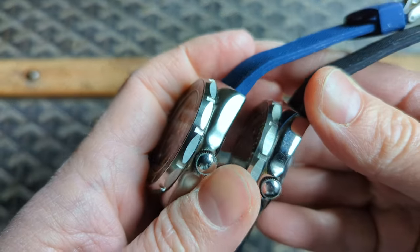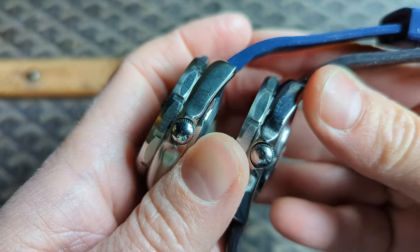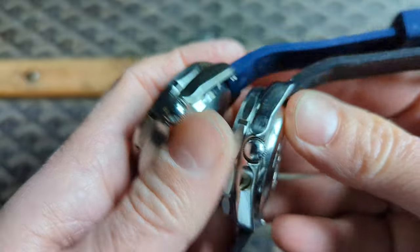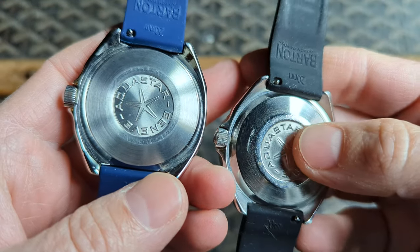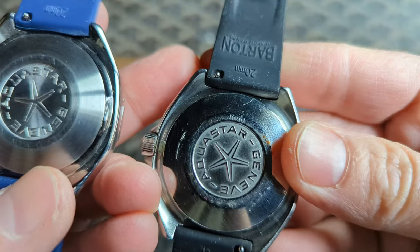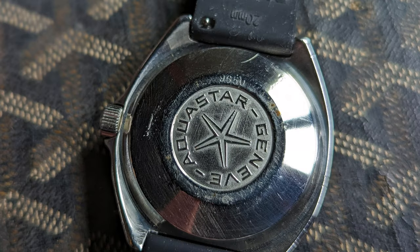The cases are identical. I believe the civilian one still has its original satin finish and the issued one has been polished. On the case back, you'll note that the position of the Aquastar logo is slightly different. You can also see a serial number on the issued example: 9650.